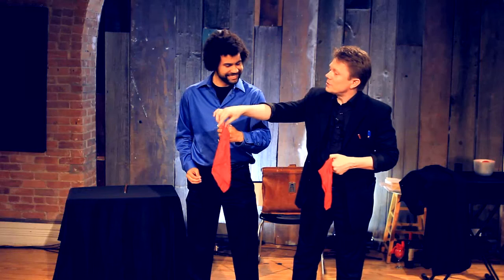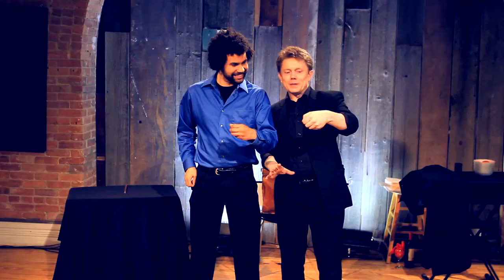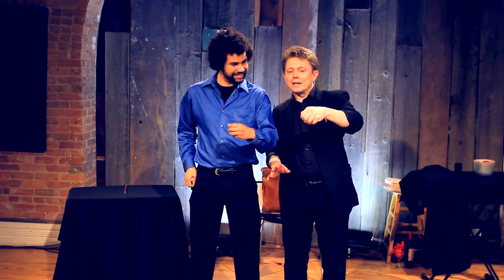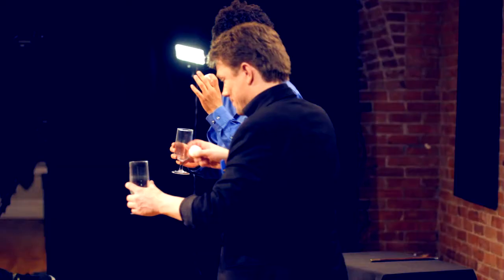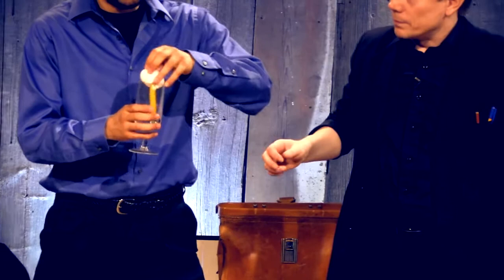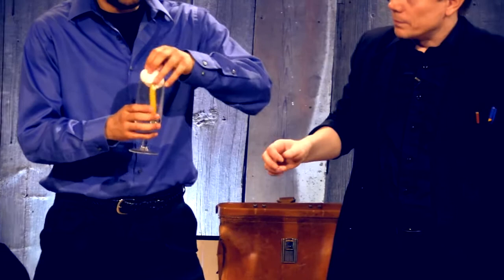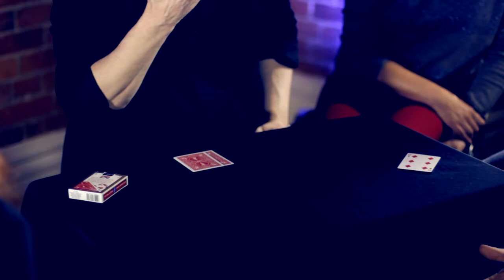So now you just push the silk down into the hand like that. Slowly turn your hand inwards and show that the silk has turned into the hand. You put one underneath the hand like that, and it becomes invisible again. And down and condensation.